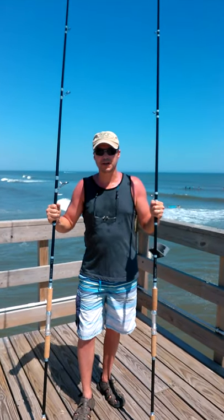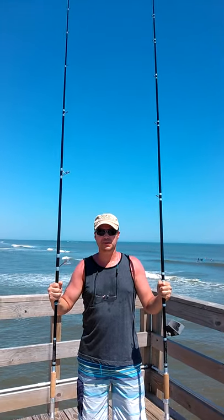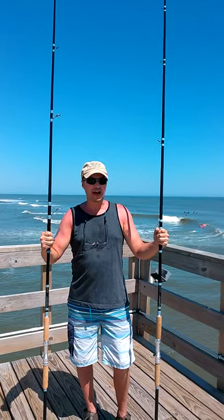Hey everybody, Scott from the iFishing Company here. We're out here in Atalon, New Jersey, testing out our new surf rods. We have two, both 11 footers — we have one medium action and a heavy action.